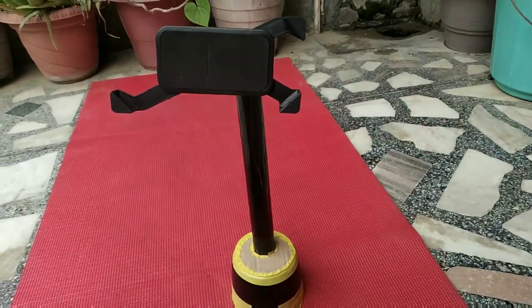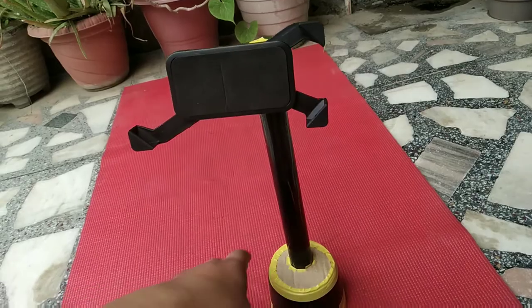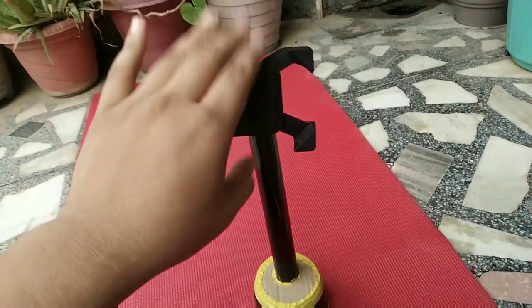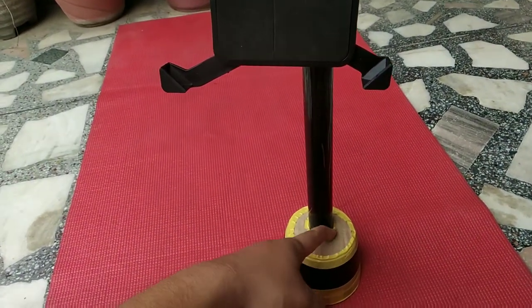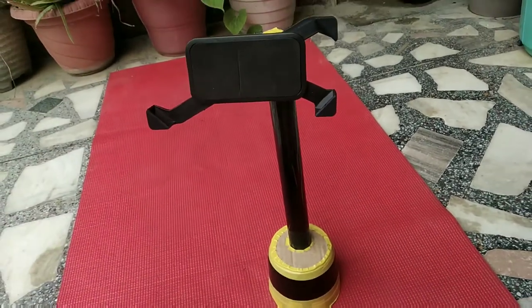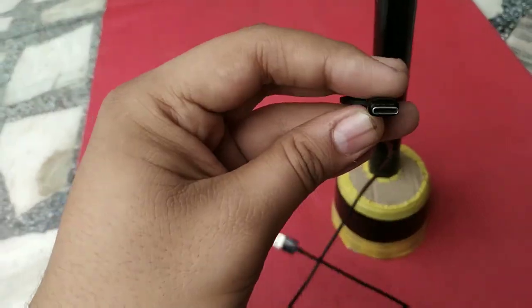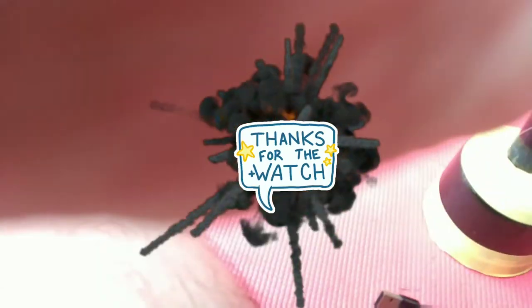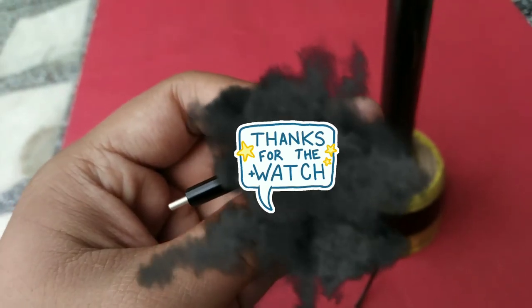Also, if you want to see the DIY tripod I made at home using cement, PVC pipes, and a phone holder, you can check my channel or the link in the description. Also, this Mi 2-in-1 cable has a USB-C output on one end and a micro USB output on the other — you can also check for this in the description.